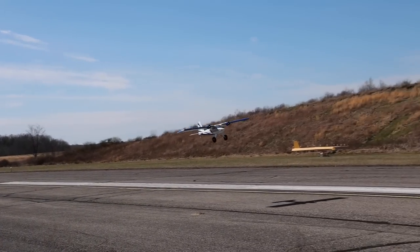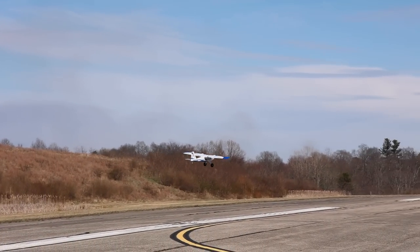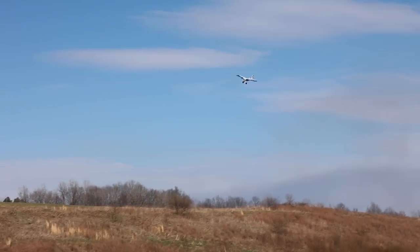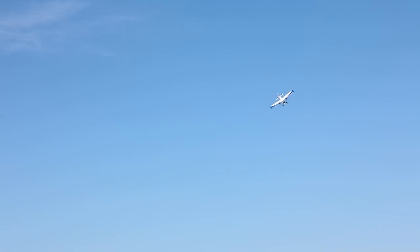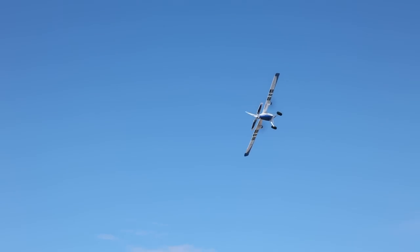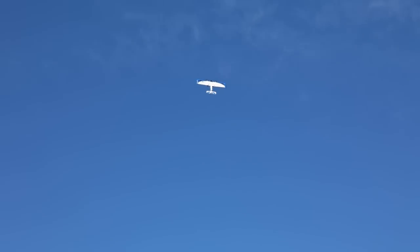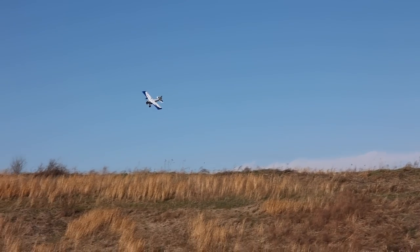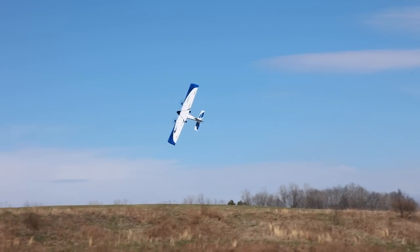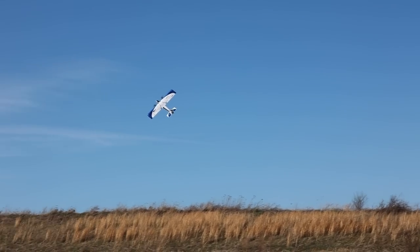The ground clearance on this plane is insane. That's going to come in really handy for tall grass like what we have here. Now we're going to start waking this thing up. Let's go in for a nice snap out here with that differential thrust — this should be really fun. That's so cool. We're going to be able to do some stuff with this just because of the differential thrust that we couldn't do with other airplanes. I wonder how well it knife edges with differential thrust — and it's so cool.